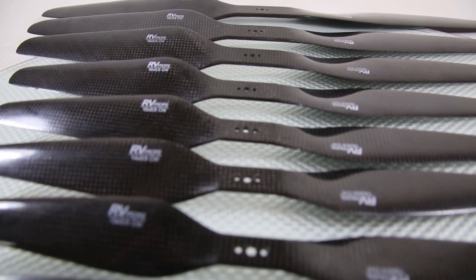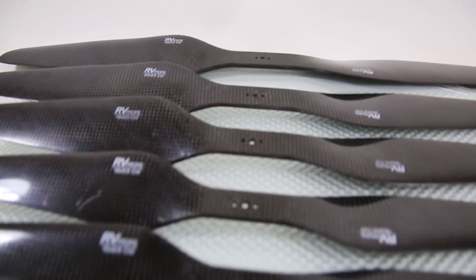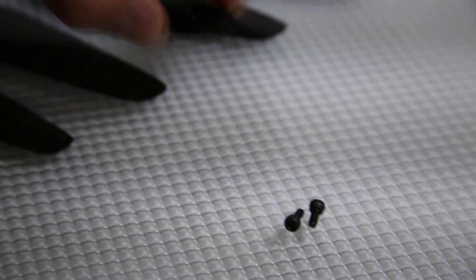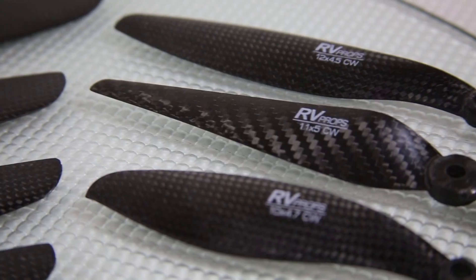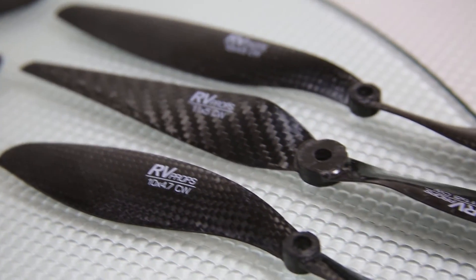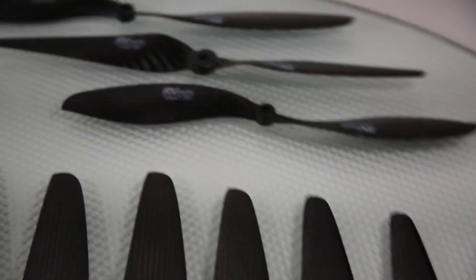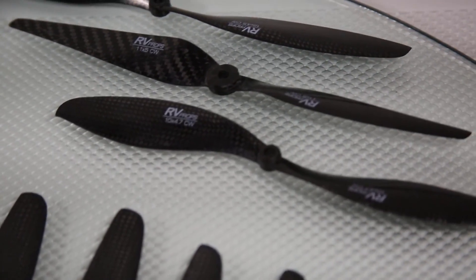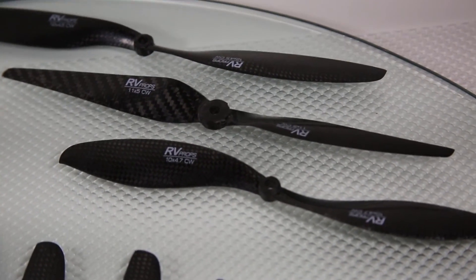Lastly, all of the flat paddle-style props use the same mounting pattern: standard M3 screws and a large flat washer. Nothing has changed since the original design. By the way, this factory also makes the old-school APC slow-flyer style props for fixed-wing UAVs. You can also try these on your multi-copter.